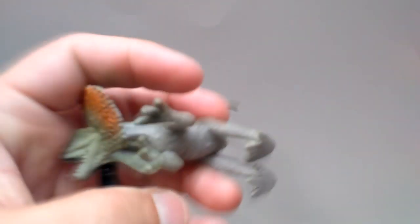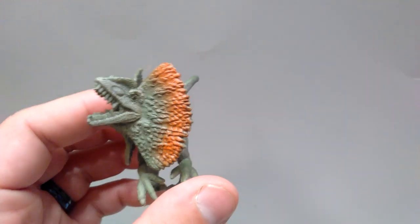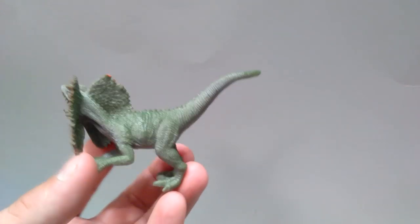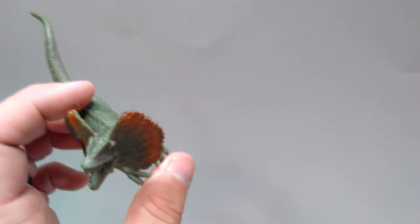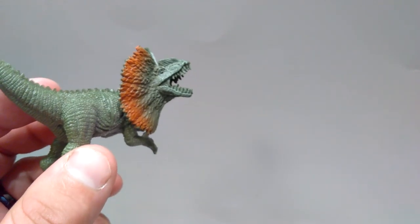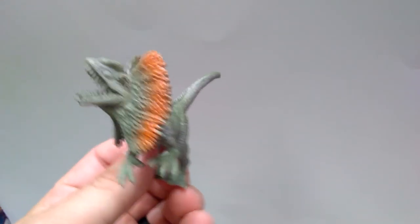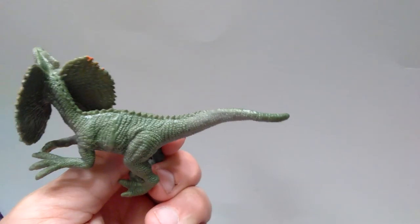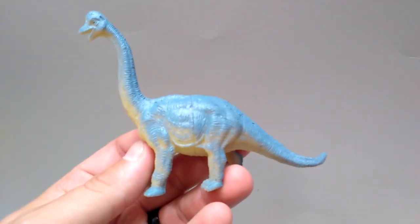Then we have a Dilophosaurus — this is definitely the same one from the one dollar figures, but shrunken down and repositioned. Now it's got its head turned in a slightly different position compared to what they had previously done. It still looks really quite cool and is pretty highly detailed. So as far as a very cool, very cheap Dilophosaurus that would be fun to repaint — this is probably your guy.